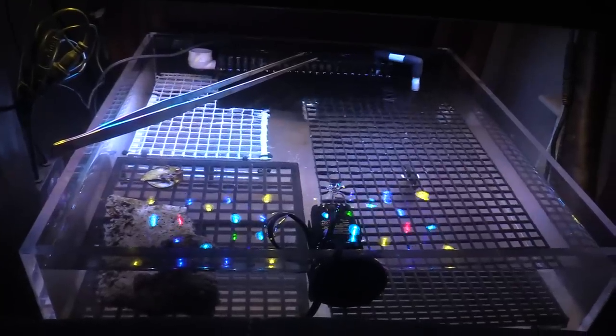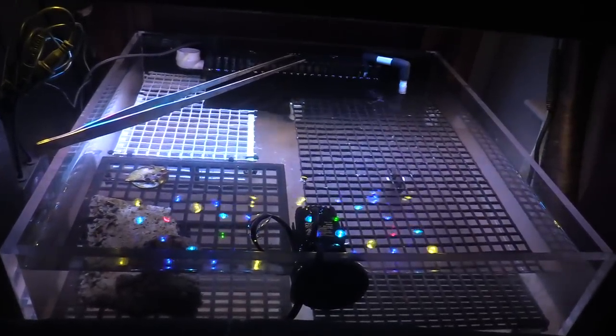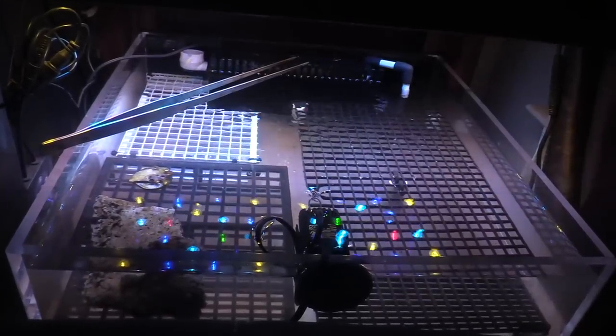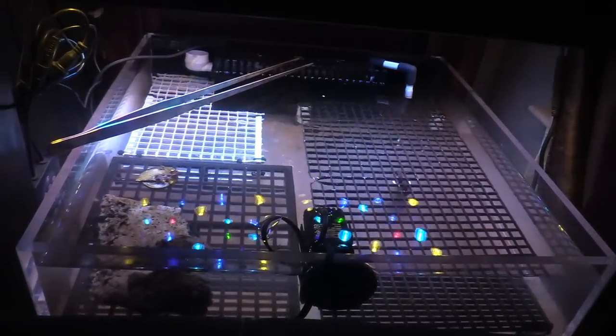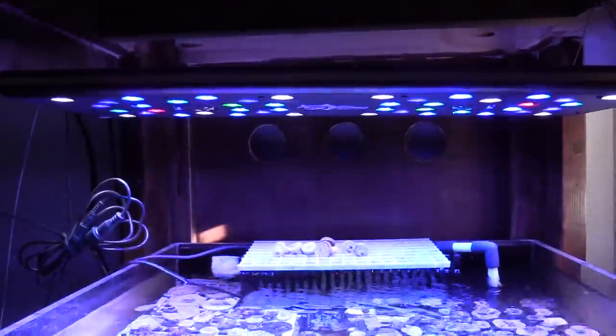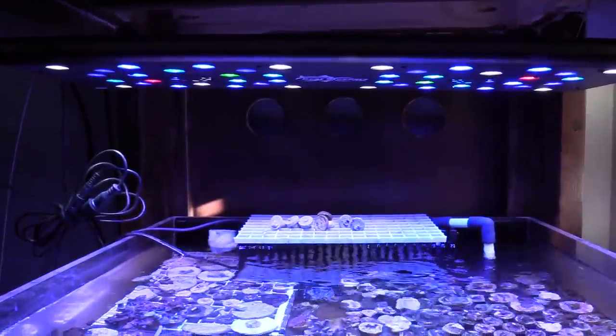This crate is to hold all my frags. So with this setup it's a total of three tanks — three separate tanks. I have a 150, plus about a 40 gallon sump, plus a 25 gallon lagoon, plus a 25 gallon frag tank — we're close to a 240 gallon system.